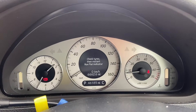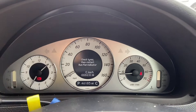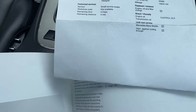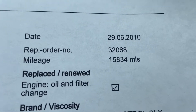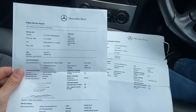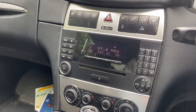Check tyres and then restart run-flat indicator. 46,185 miles. Here's the book pack with all the different booklets. I can only find two service receipts: services recorded in 2010 at 15,000 miles and 2011 at 19,000 miles, both at Mercedes-Benz. Radio works.